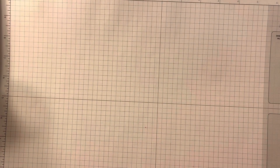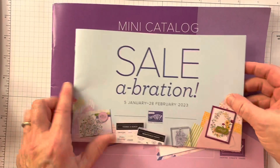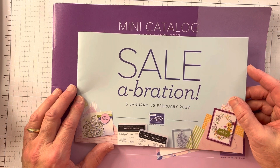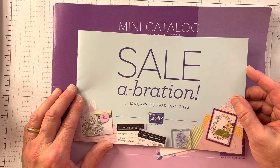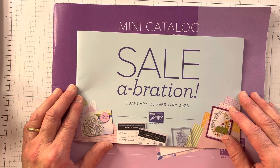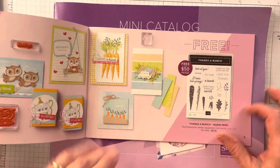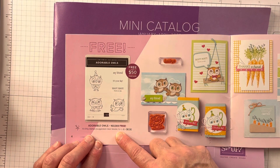I am very excited because we are now into the January to April mini catalog as well as Sale-A-Bration. If you're one of my customers, you'll be getting them soon. If you're not one of my customers and you would like to purchase something from me, please let me know and your catalog is free. So I get to open it — we're going to focus on these cute, adorable owls today.